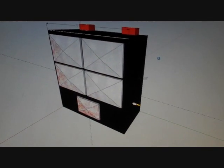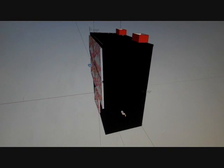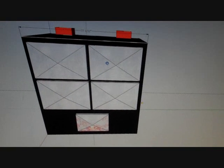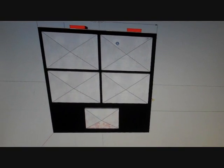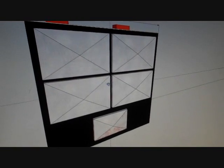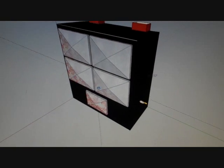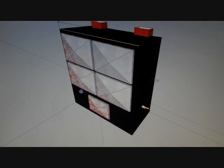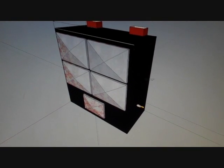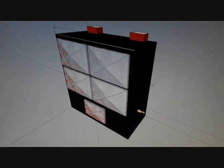This is the new smoker design — much larger than the current smoker. We're building this from scratch. It'll have four doors plus a firebox door. It's going to be vertical with two chimneys. It is 72 inches wide, 76 inches high, and three feet deep.